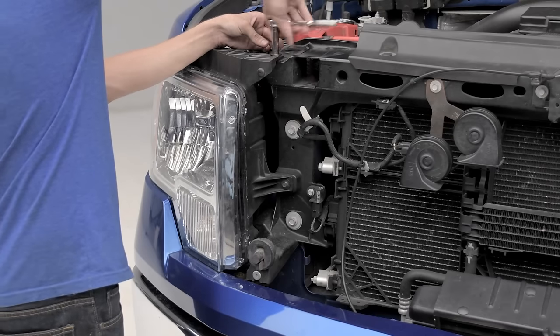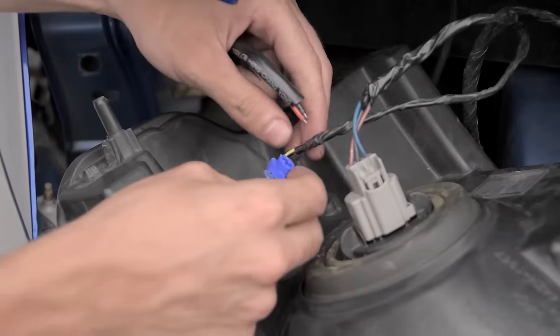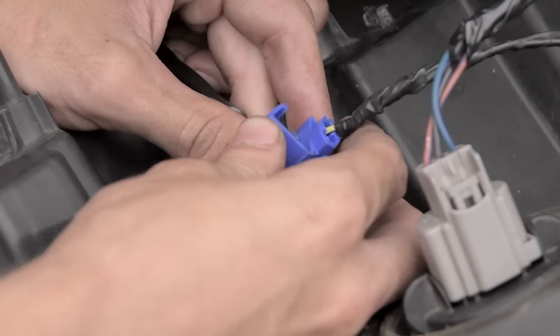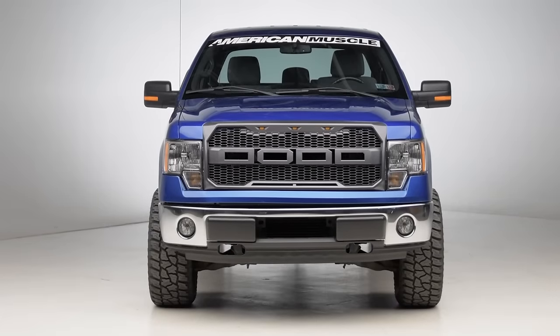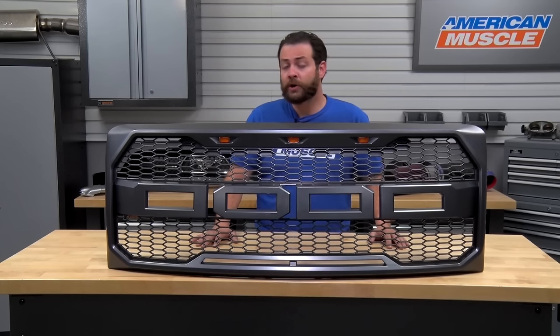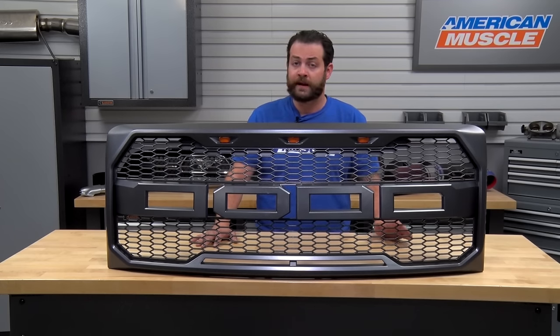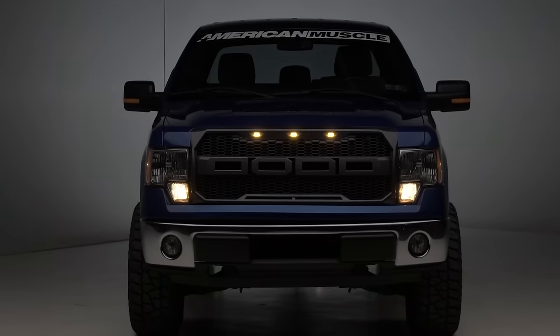The LED option grille is going to install slightly different than that of the standard Raptor-style grille, as you're going to need to tap into a power source for the three LEDs up top. You can either run these into your parking lights, your fog lights, or your headlights, and at the end of the day it's really going to come down to personal preference. In terms of pricing of the LED-equipped grille, we're going to see these fall in line right around $349.99 in comparison to $249.99. That's a huge plus, based on the fact that other grilles can easily tip the scales north of about $1,000, depending on their materials as well as if they have LED light bars installed in them.